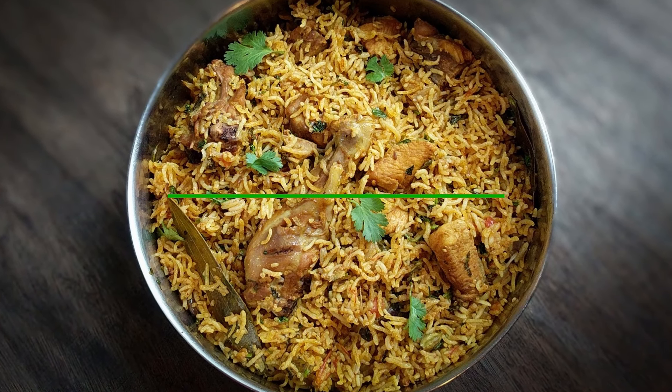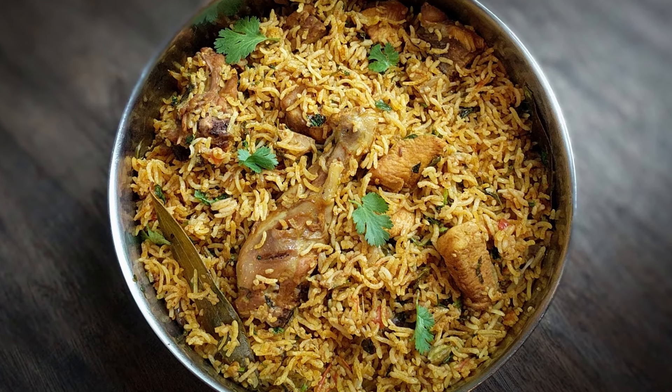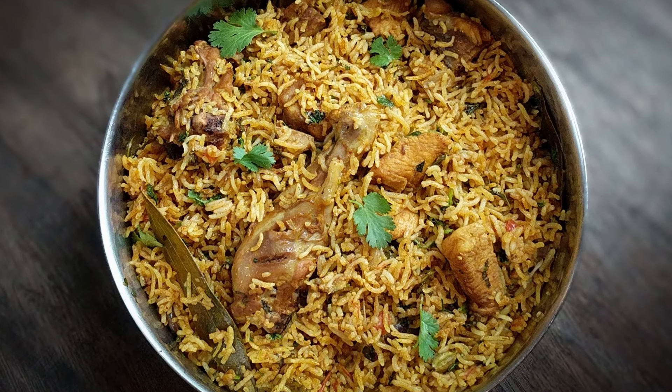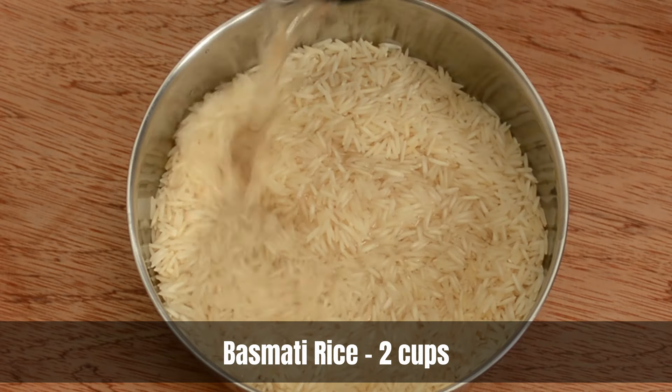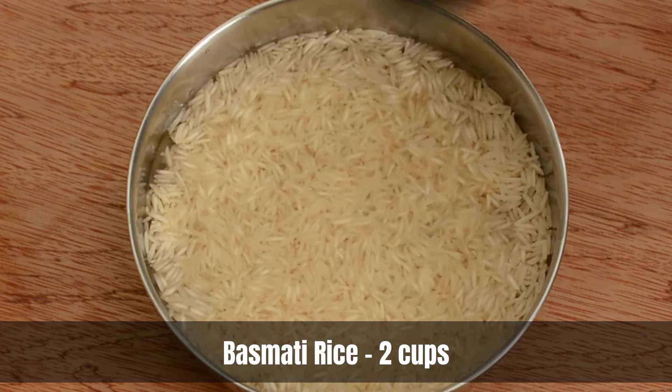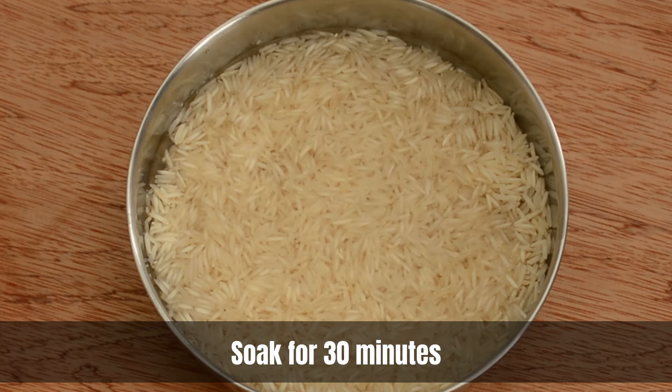Hello everyone, today I'm going to teach you how to make a simple one-pot delicious chicken biryani using an Instant Pot. To begin with, we need to soak the basmati rice. I have taken two cups of basmati rice, covering it with enough water and soaking it for 30 minutes.